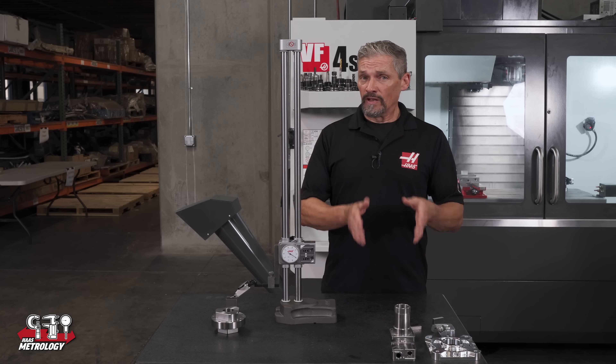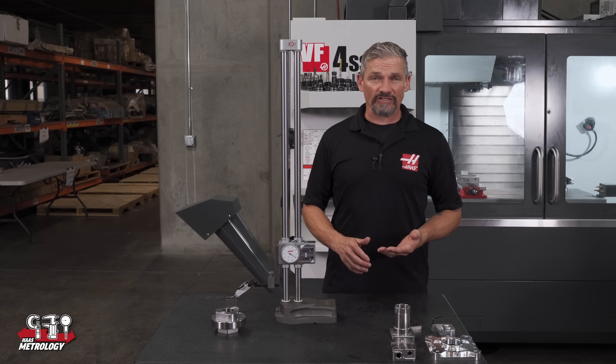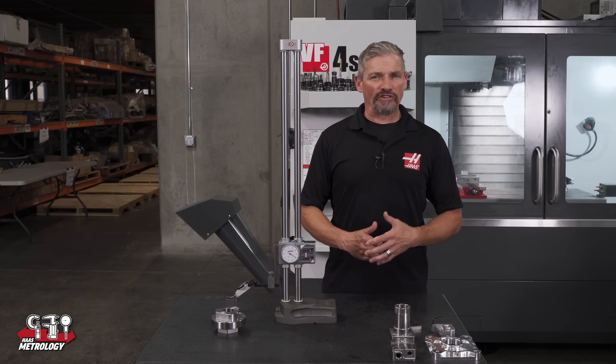That wraps up our overview of the new line of height gauges available on HaasTooling.com. You can find all of these there now. So if you've got parts that fit inside a 12, 20, or 24 inch height range, go ahead and check them out. Thanks for watching.